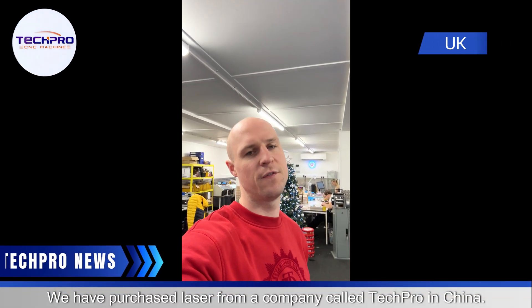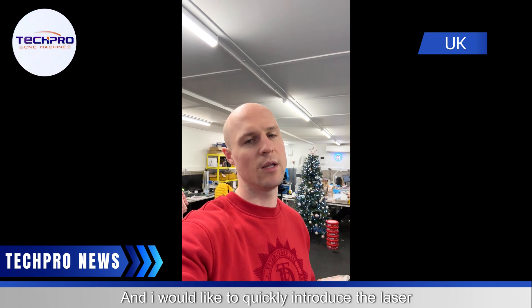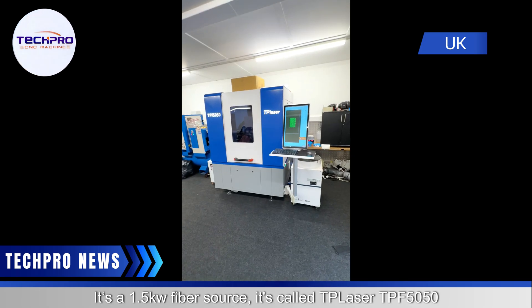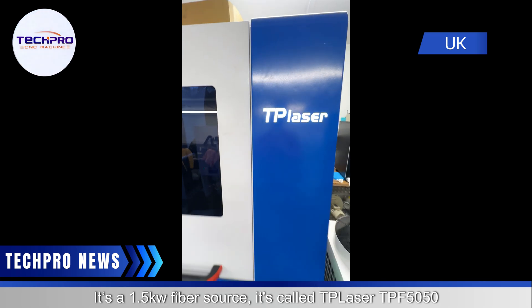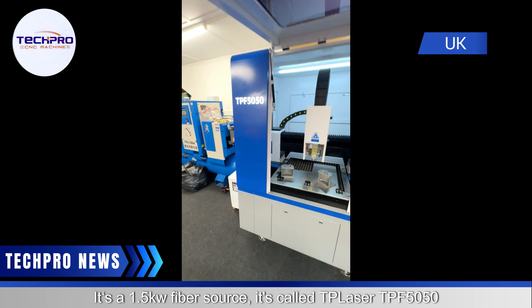We have purchased a laser from a company called TechPro in China. I would like to quickly introduce the laser and show my experience with it. It is a 1.5 kilowatt fiber cutter called the TP Laser CPF 550.